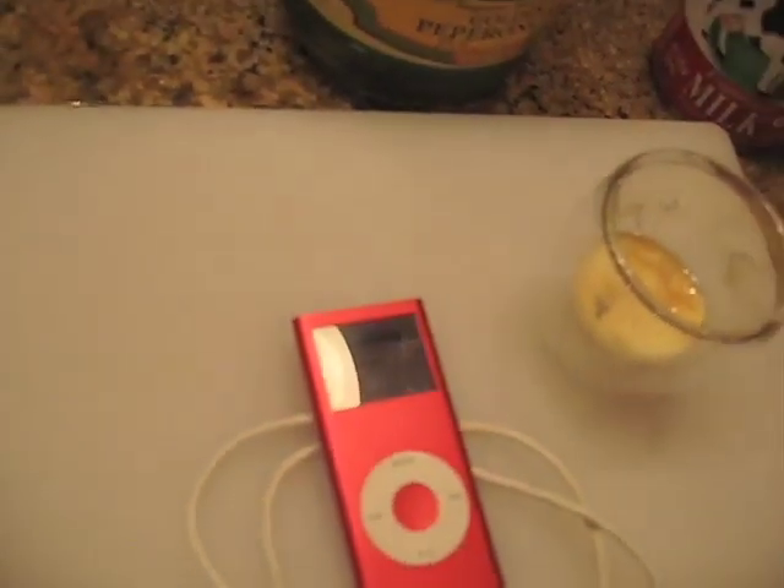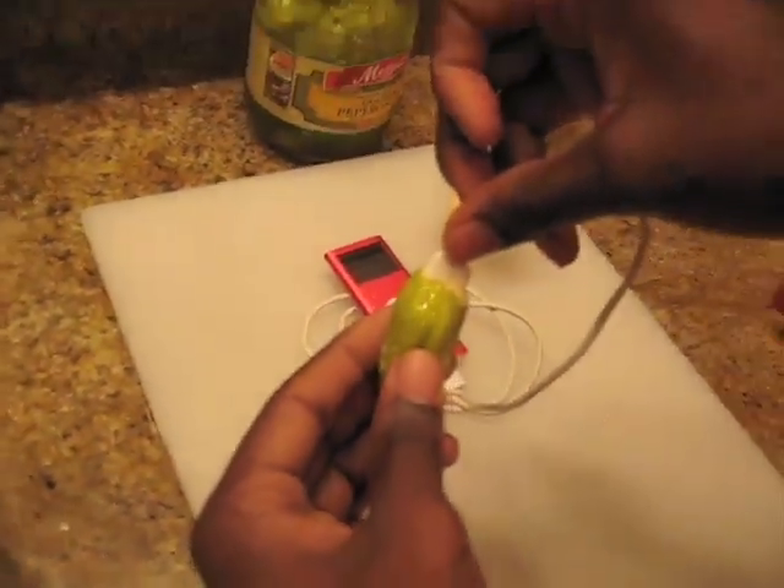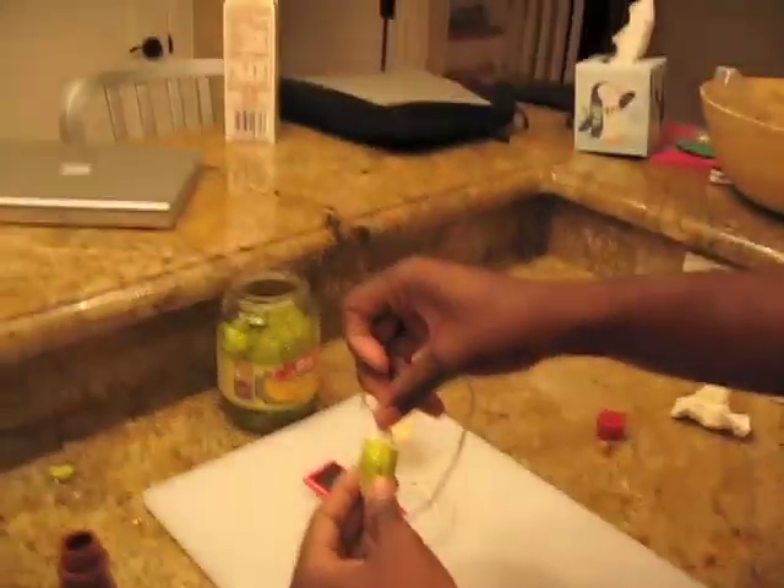As soon as that's in there, we've got charging on the iPod there. I don't know if you can see that. From eggnog and a pepperoncini pepper. This guy will last for about an hour.